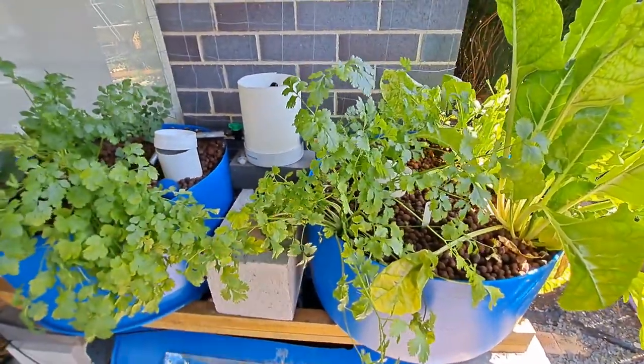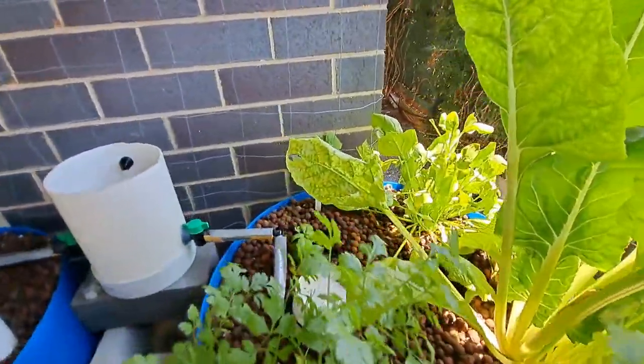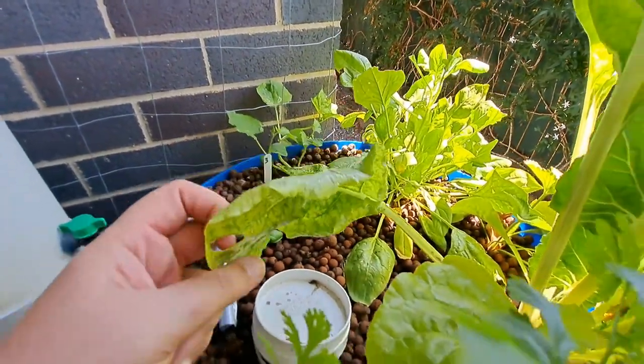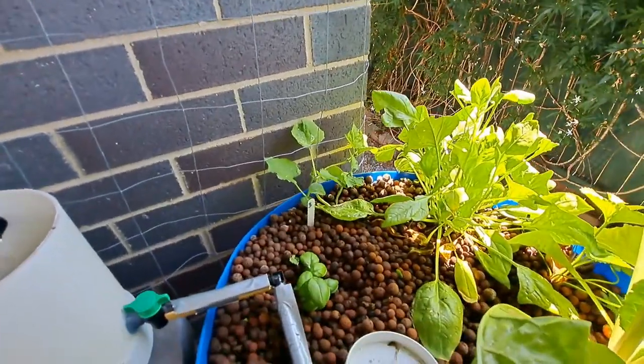These two lots of coriander — I've got a planned dish for them. I can see that I need to check my iron because that looks like iron deficiency, so I need to check that.